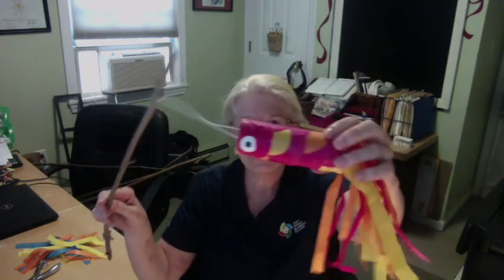Hi boys and girls, this is Mrs. Rich here. I have a fun craft today to do with you that will go along with what you're talking about — the ocean. I made one part of it already, but we're going to make another part. This is called a Japanese flying fish kite. They usually have two or three of these, and we're going to make them and tie them onto either a stick or a ruler. They're a lot of fun — you can take it outside, wave it around, and have them fly.